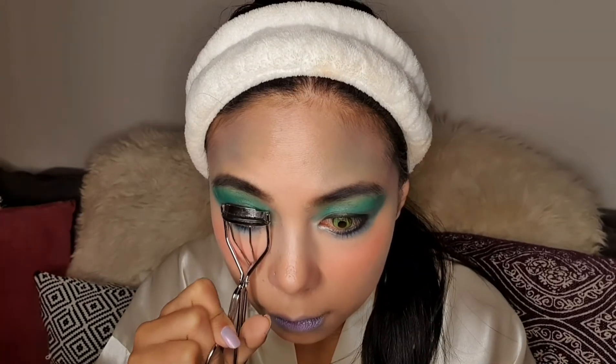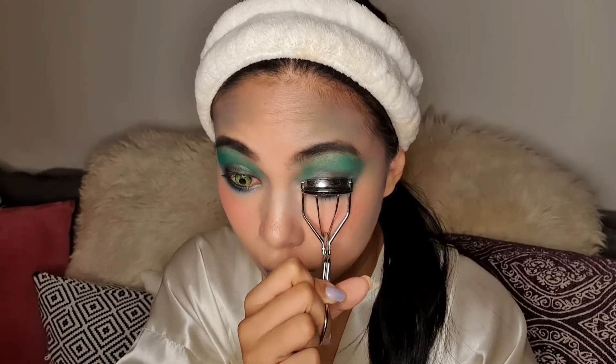Now it's time to curl my lashes. For my mascara, I'm using Bad Gal Bang from Benefit.